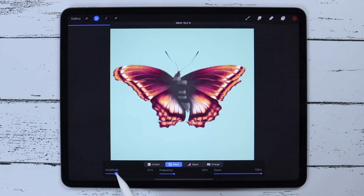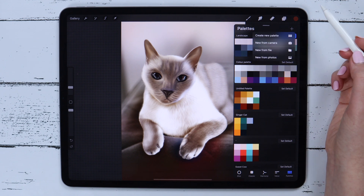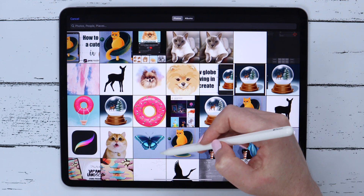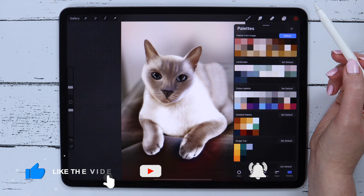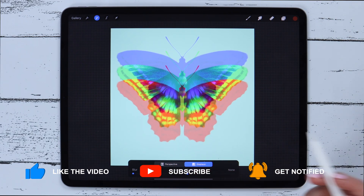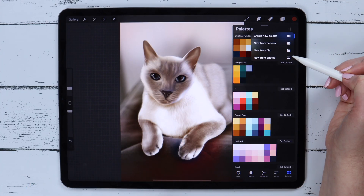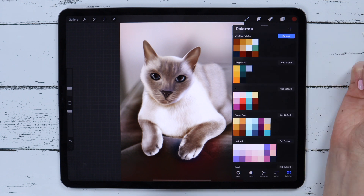That's all for today. I think some of these new features are very innovative — which one is your favorite? Let me know in the comment section below. If you like this video, please subscribe and hit that bell icon to be notified about future videos. You can also check my Procreate tutorials here on the left side of the screen. Thank you for watching and see you in the next video!